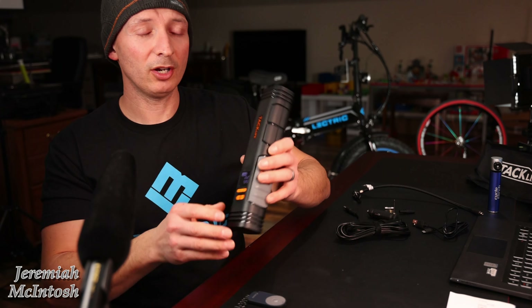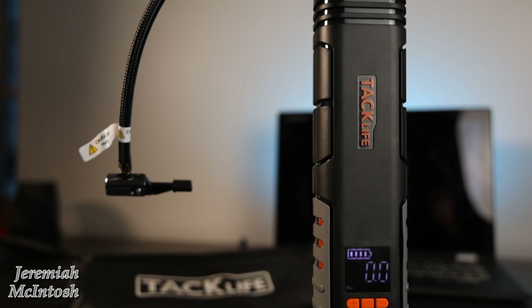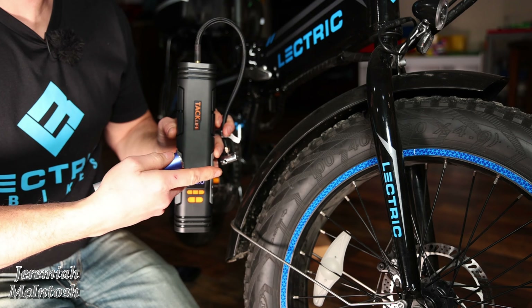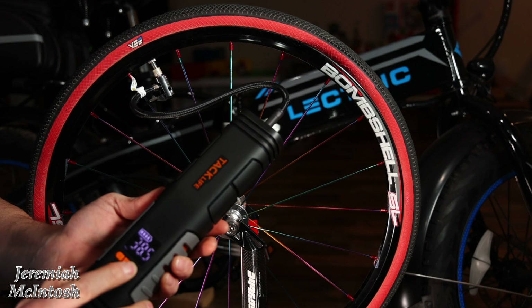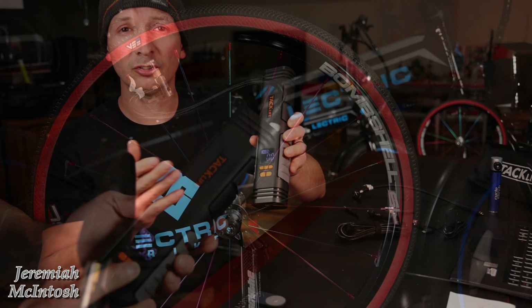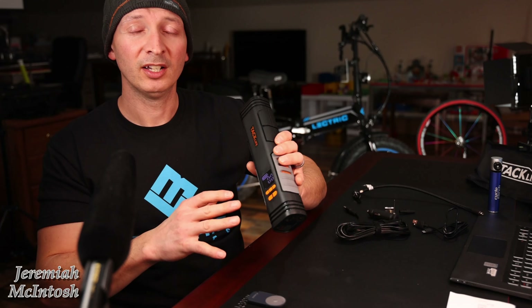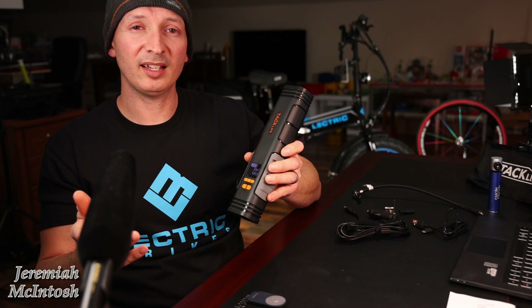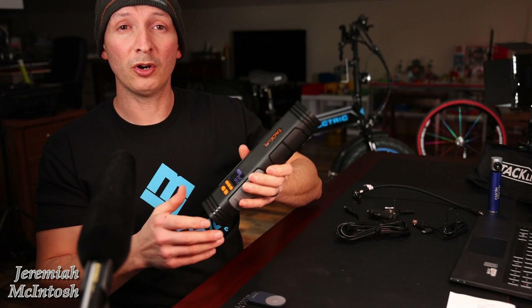Hey, what's going on everyone? Today we're going to be checking out a cordless tire inflator made by TacLife. We're going to put this thing to the test on a four-inch fat tire bike, on a regular pedal bike, on my son's race bike that goes up to 110 PSI, and also on a bigger tire on my side-by-side Polaris Razor. We're going to see what kind of pressure we can get out of this thing, how long it takes to air up tires, if it's any good, and if it's worth carrying with you on your trips.